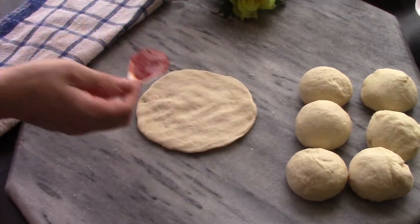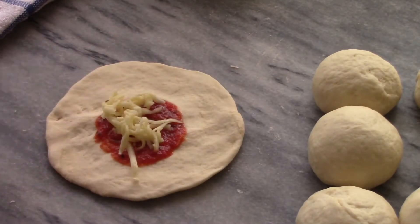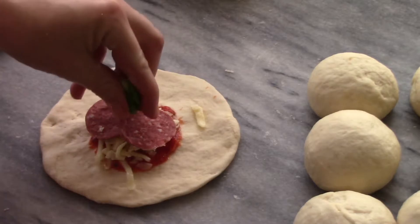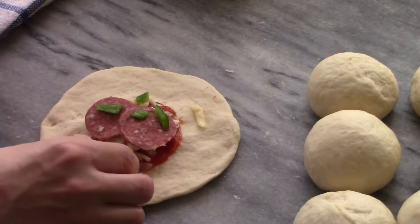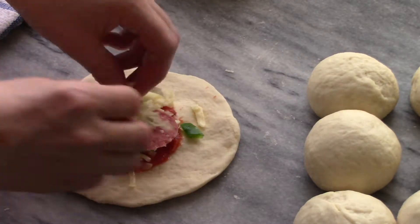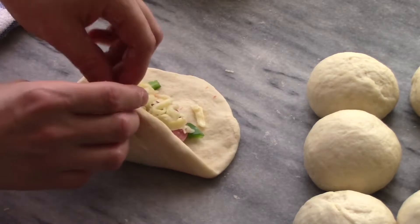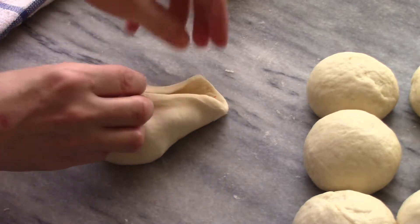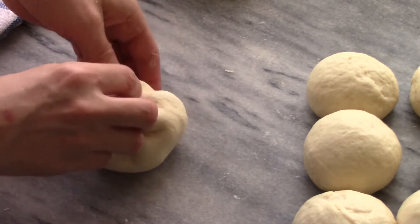Add your toppings inside: tomato sauce, cheese, pepperoni, bell peppers, and of course more cheese. Put whatever your favorite toppings are in there — don't overstuff it. Then pinch up all the edges really tight so the sauce and things don't come out when it's baking. Twist it up, roll it nice, and that's it.